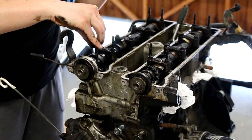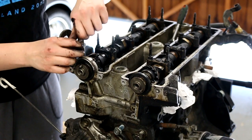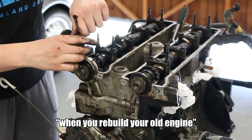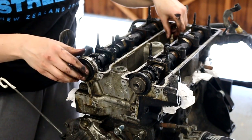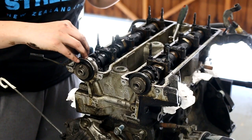This car leaks. This car thinks about it and goes, 'Nah, I'm just gonna spill stuff everywhere.' When you rebuild your engine and put everything back together, you don't want the car to leak. Facts.